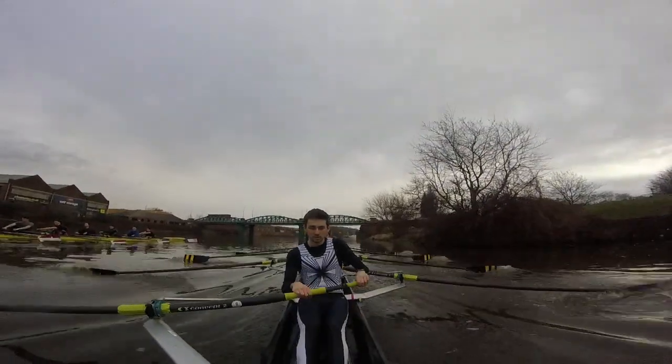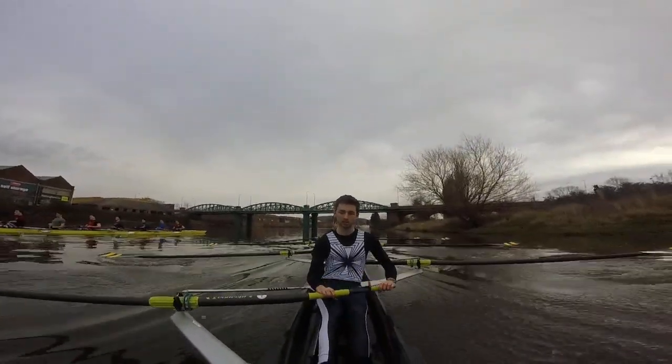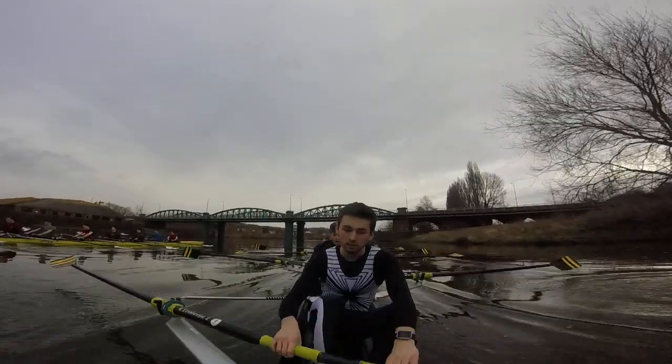I can feel that legs and hips now — you can feel that two-phase drive. Good change. This is nice paddling right here, so let's make the most of it. Take this in for head of the river.